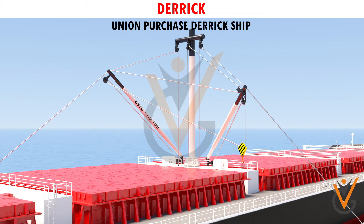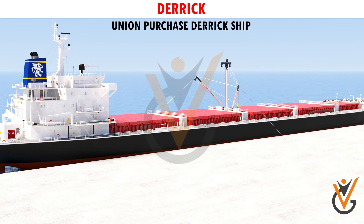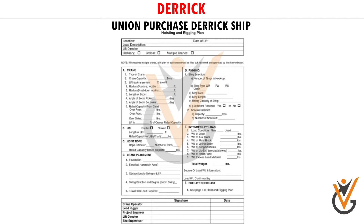Union Purchase. In the union purchase, the runner wires of both derricks are shackled to a triangular plate, the lower end of which supports the hook. One derrick is plumbed over the hatch and the other is plumbed over the jetty. This rig is very commonly used on general cargo vessels for cargo operations.